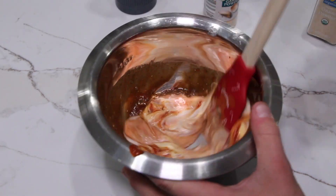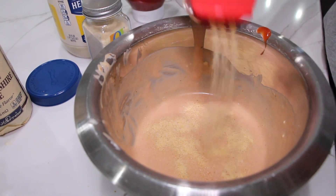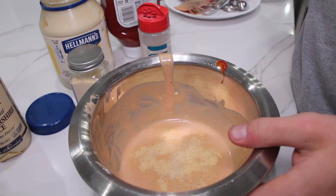Now we mix. I'm going to add a little bit more onion powder, but you can add more of whatever you want. Back to mixing.